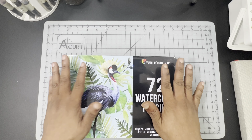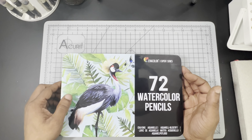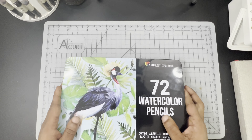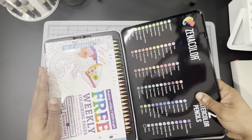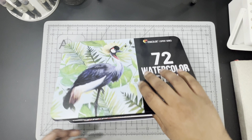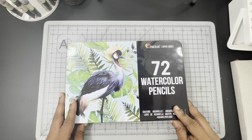Let's move on to the review. Here we have the Xenocolor Expert Series 72-count watercolor pencils. If you remember, we've already done an unboxing, swatching, and preliminary demo for these pencils. I'll be sure to put a card in the video as well as a link in the description in case you want to check that out.